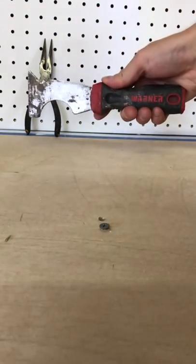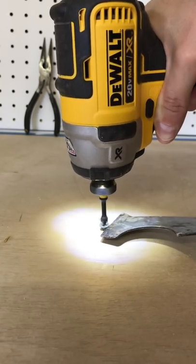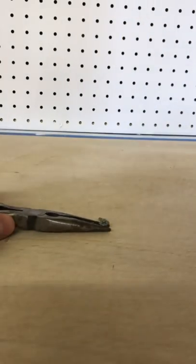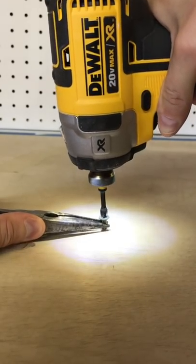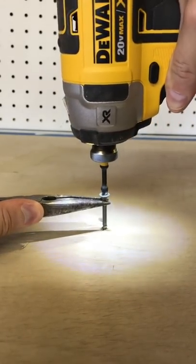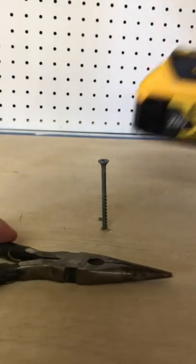If that doesn't work, I'll sometimes wedge a 5-in-1 under the head and reverse drive with the drill just to get the head lifted a little bit. Then I'll slide needle nose pliers under the head, grip tight, and lift as I'm reverse driving the screw. This creates upward pressure until the threads re-engage, then I can just back it out like normal.